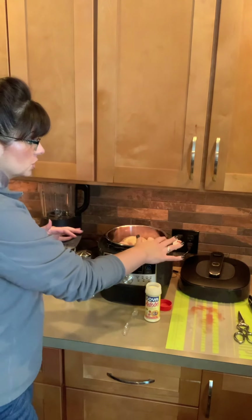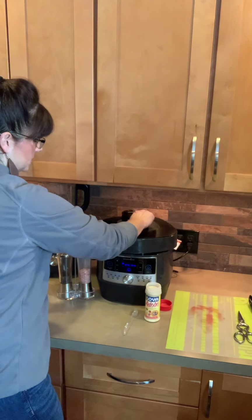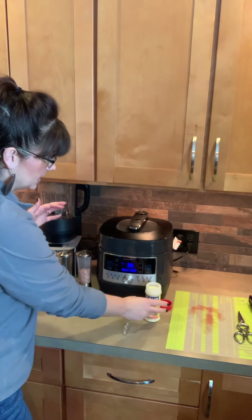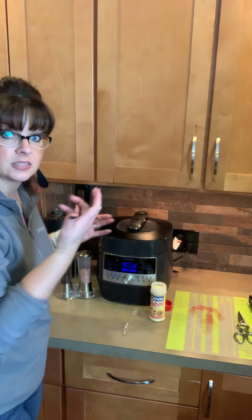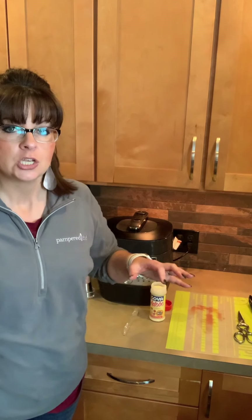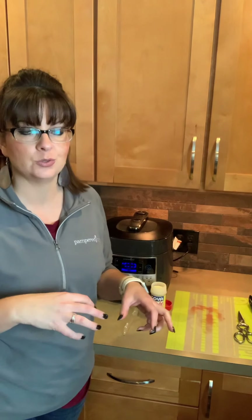So now I'm just going to add on the lid here. With this I'm just gonna use the custom setting and do 30 minutes and push start. That's gonna come up to pressure and then it'll cook for 30 minutes, and then I'm gonna let it naturally release. So it's actually creating its own broth down in there which I'm going to use for the rest of my dish. It makes a great homemade chicken broth. Alright, that's the first step.